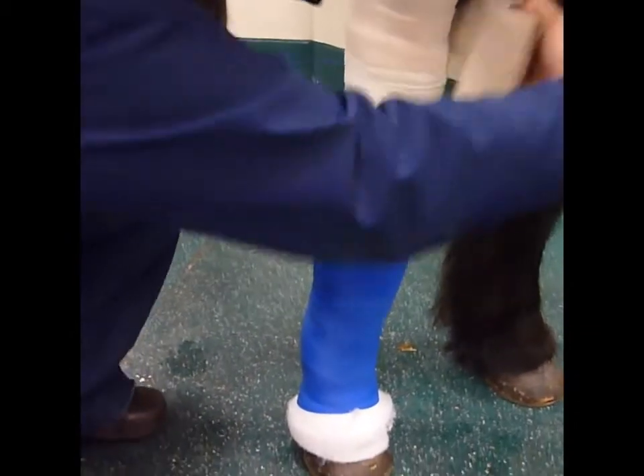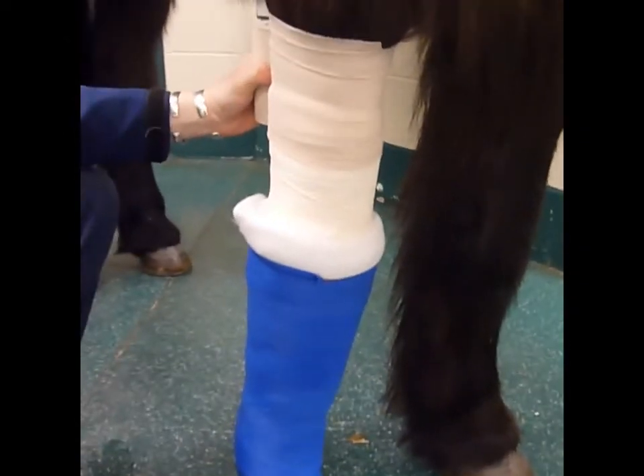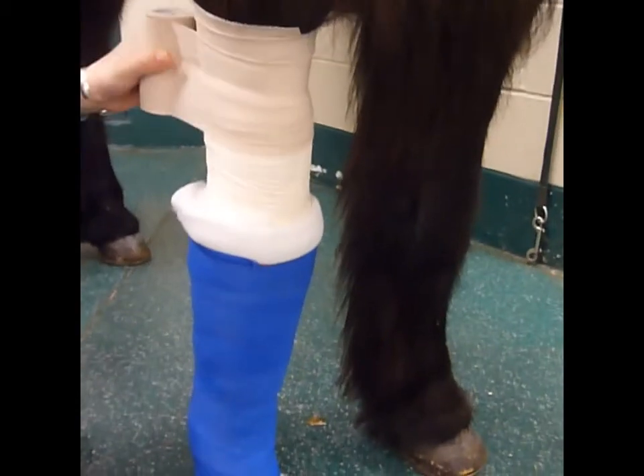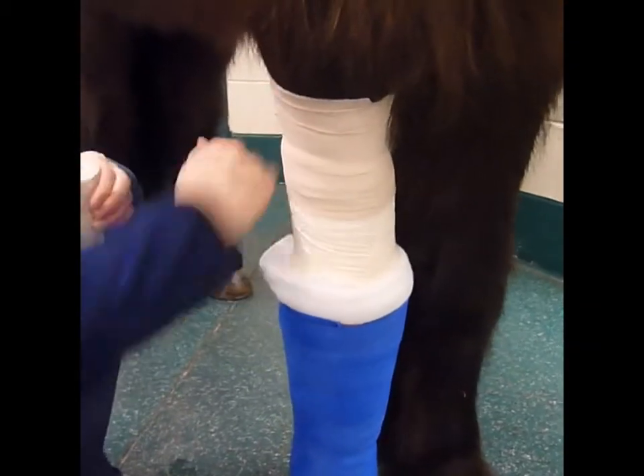We can go right up high. It's just going to be a couple loops — kind of overlap it half on his skin and half on the bandage, just to keep it stabilized.